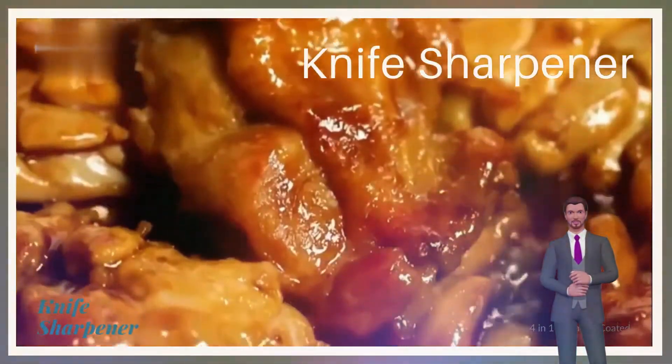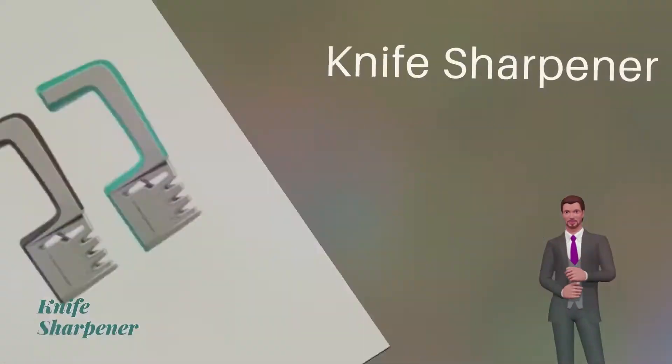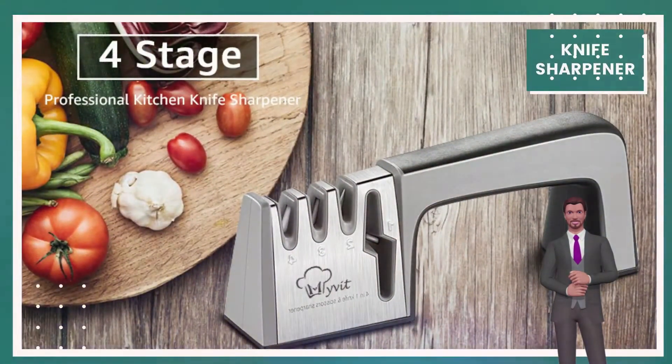Material: ABS plus Stainless Steel slot. 4-Stage slot material: Ceramic plus Tungsten Steel plus Diamond.